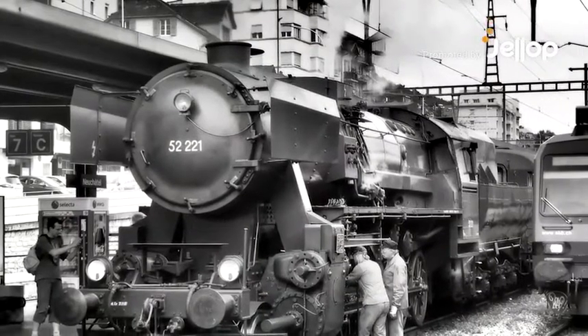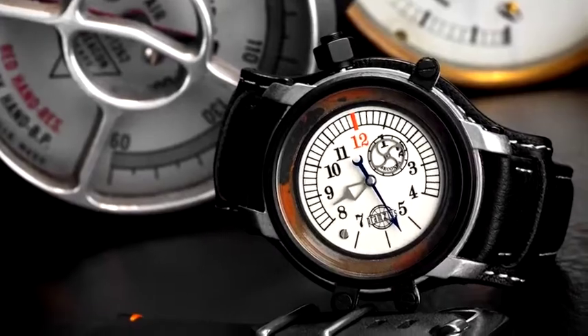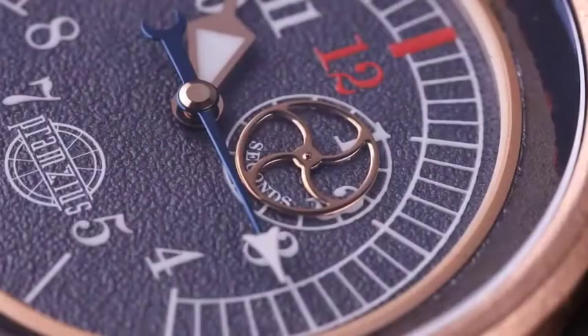There is something about trains and watches, something that inexorably ties one to the other. I'm Craig Hester, co-founder and chief designer at Pramsius, and I'm proud to present our fourth watch event, the Gage Master.